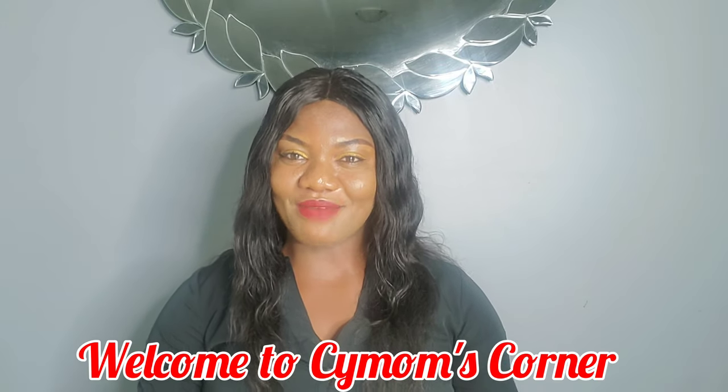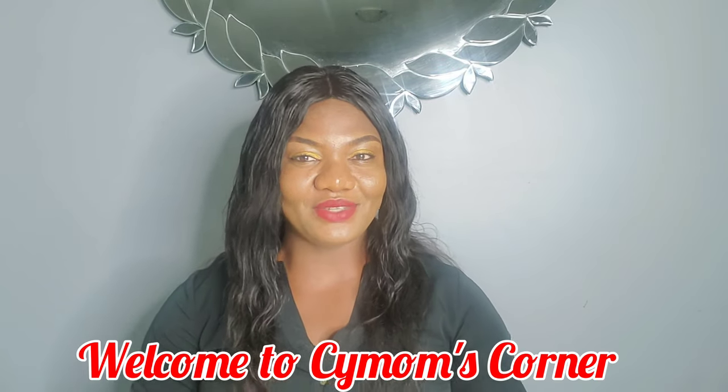Hello and welcome to C Mom's Corner, my name is Cynthia. How are you guys doing today? Welcome to my world. So today I'm going to be unboxing this hot comb that I got from Amazon. Let's see if it's worth the hype. I just got this — I saw the ad and I thought this would be very useful for my hair.